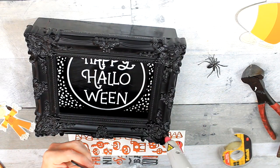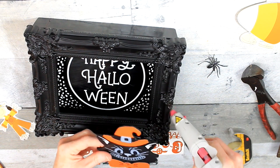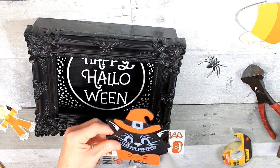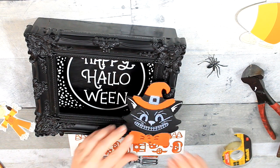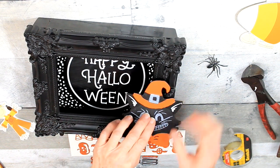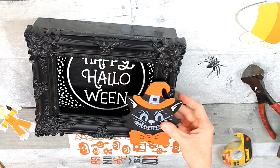Do y'all remember this cat? He was from one of the first videos I did. He's one that had a different face — I painted him all black and then started over. I painted that and just used some hot glue and put him on the corner.